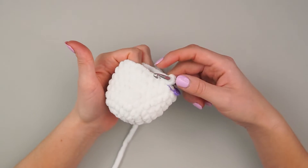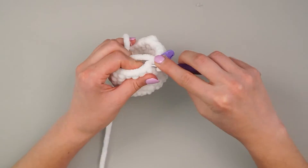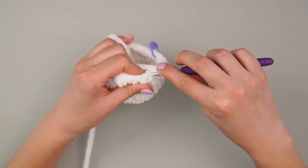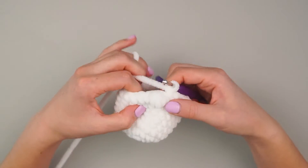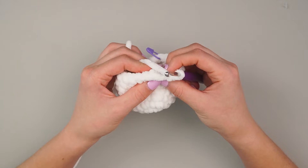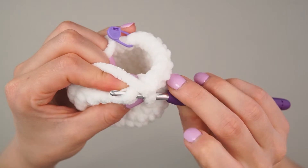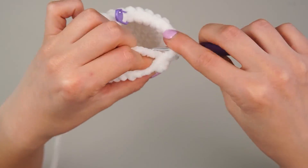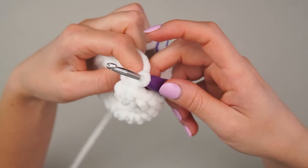Moving on to round nine — still 24 stitches, so single crochet 24 all the way around. Sometimes the bobbles are hard to get through, but remember it is one stitch. After doing your eight single crochets you reach the bobble and might wonder what to do. Don't try to go through multiple spots — flip the piece towards you, almost invert it, because your stitch is actually right there. You're looking for those two loops. Go in and do your single crochet.